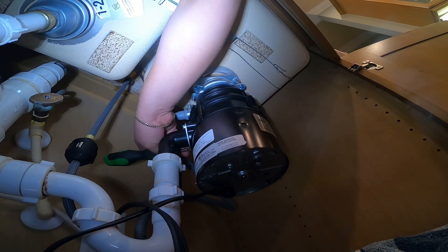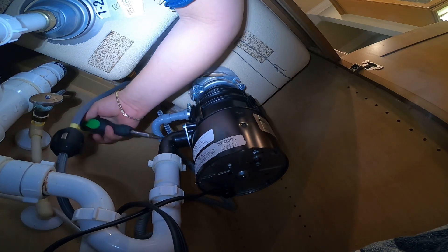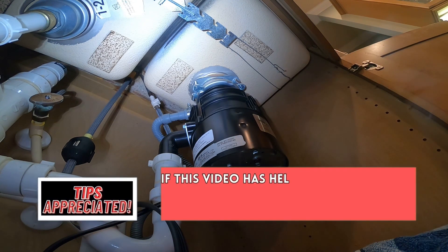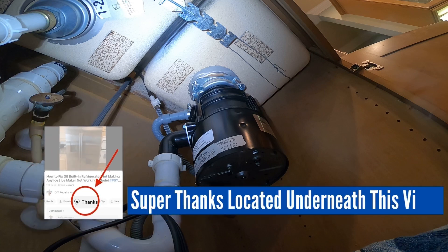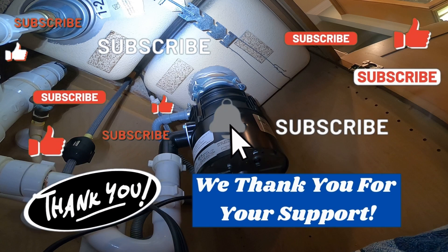One of the most difficult things about this repair, besides the ring and the sink flange piece, is the limited space — as you can see, I'm having a hard time twisting these screws into place. At this point we're pretty much done — I just tested it and that's it. If this video helped you, you can show appreciation by giving us a tip using the options on screen. Another way to support the channel is by dropping a comment below, subscribing, giving us a thumbs up, and turning on the bell for notifications. Thanks for watching.